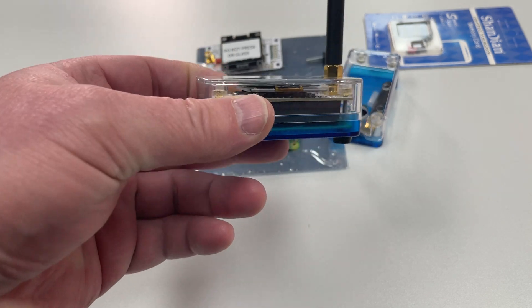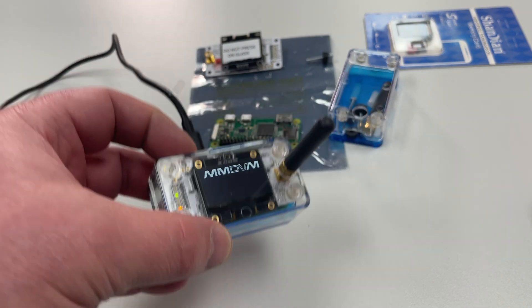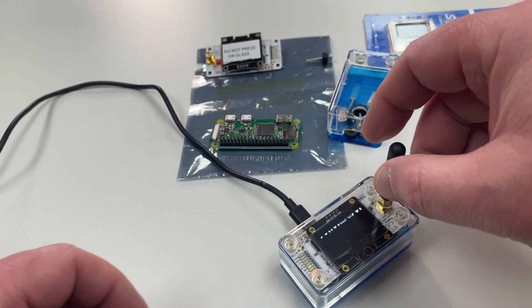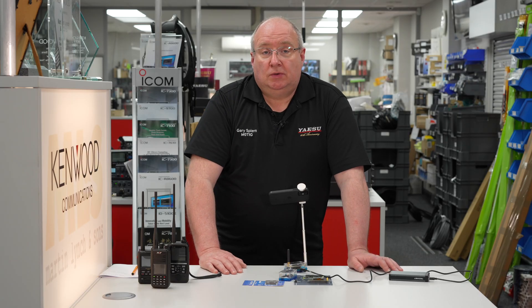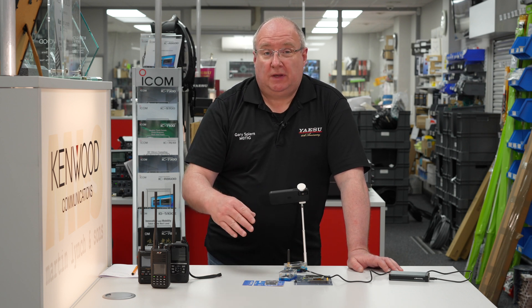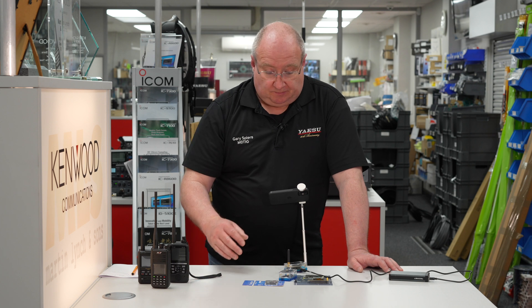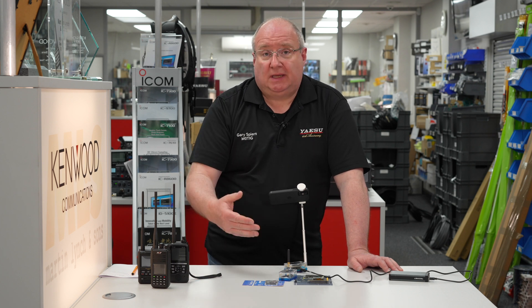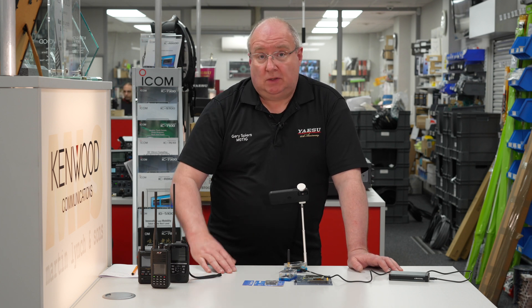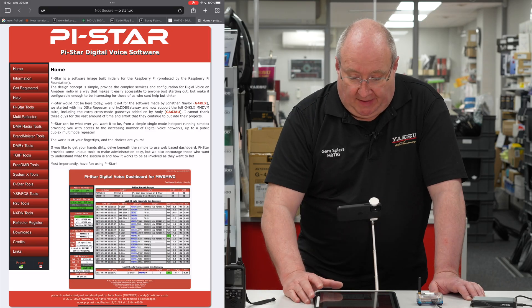So that's what you're getting in the package. When you receive it you'll find something like this, which is a basically assembled case — tested and working. You only need to add your call sign and your DMR number. What I'll do is show you very briefly how and where to get all this stuff from, and what to do with the Pi-Star image so you can get this on your home network. I'll cut to my iPad.